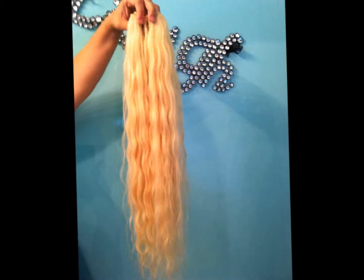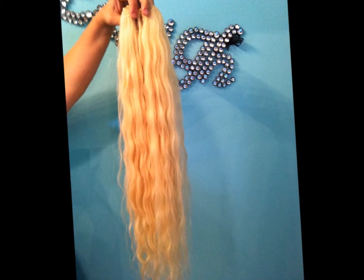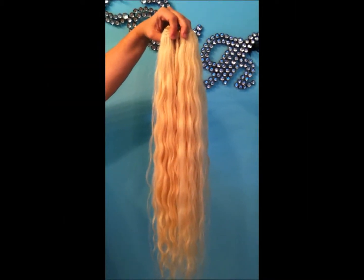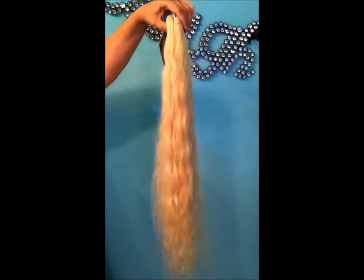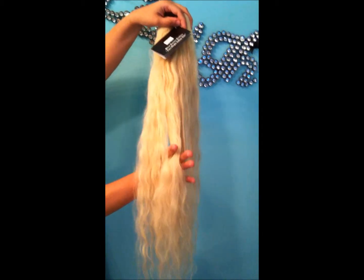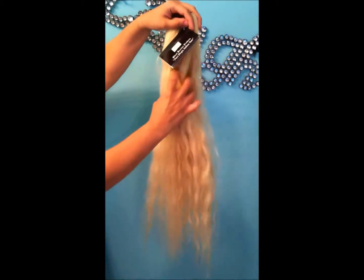You need to know — this is the pre-colored Virgin Indian hair, color number 613. Straight waving. It also flat turns bone straight.